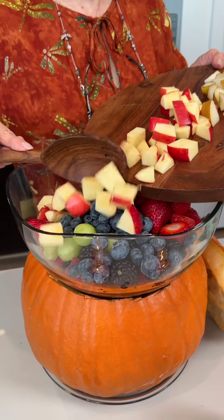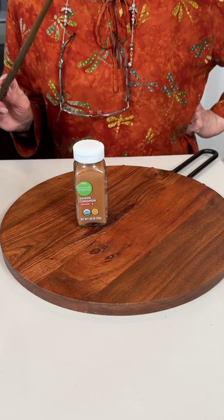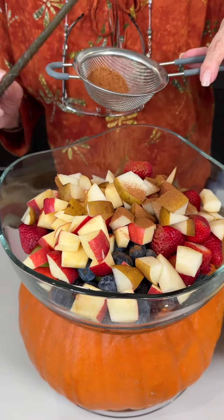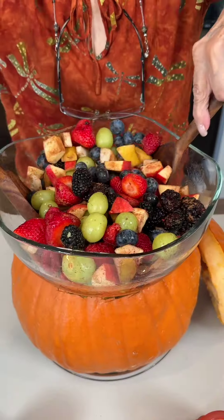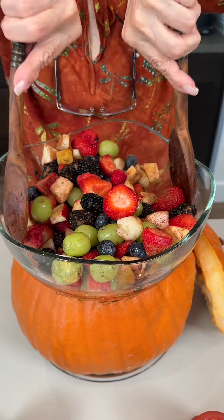Now I put it in the bowl. Now I have cinnamon and seed. Now I sprinkle on the fruits. I mix all the fruits and this is a perfect treat for the fall season.